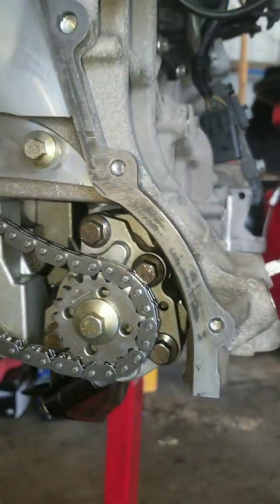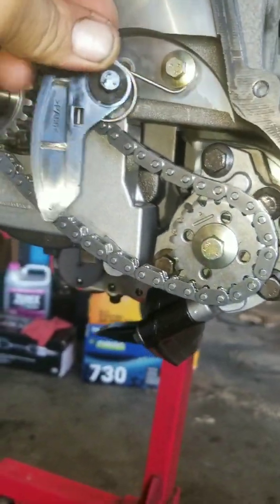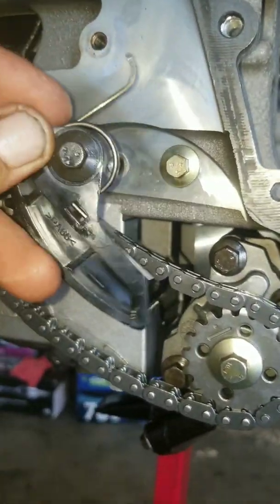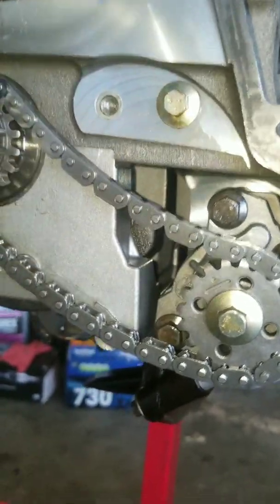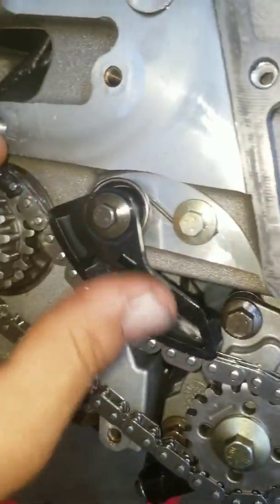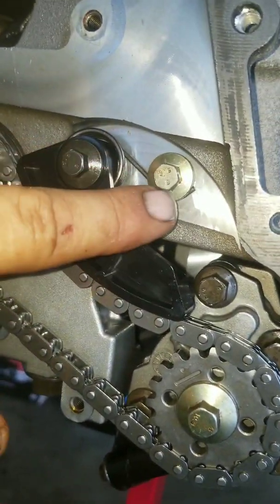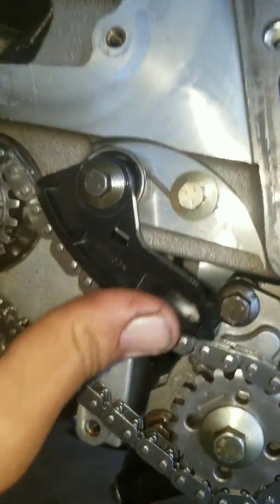After that, install the spring-loaded tensioner here, but it's a two-hand job. The spring is just a socket over there, so this is not too tight.